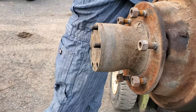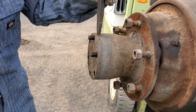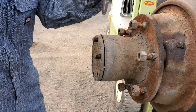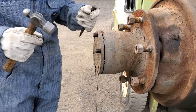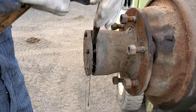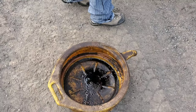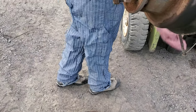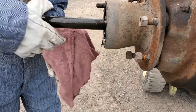We're going to take our hammer and our chisel and put the tip of the chisel right in the seam and give it some smacks until it loosens up. Then we're going to grab our rag and pull the axle shaft out.